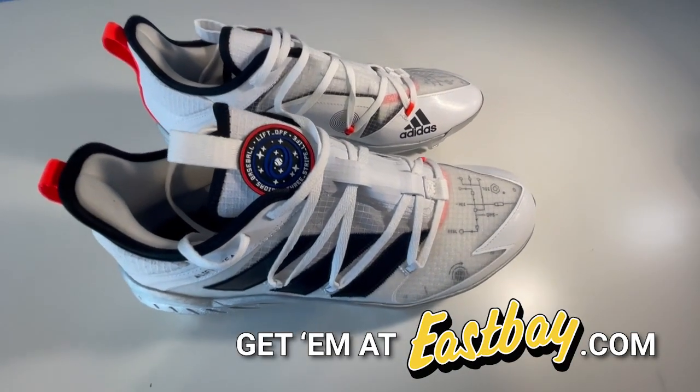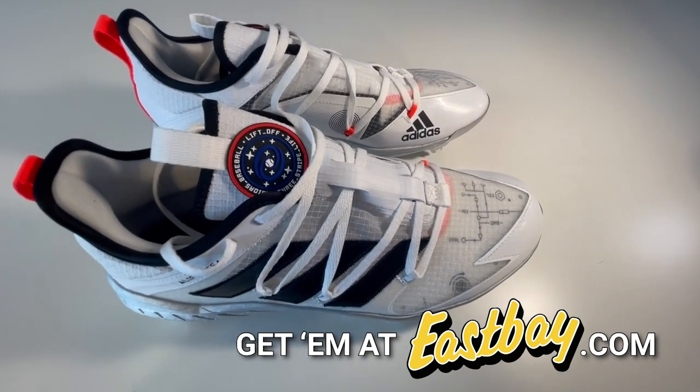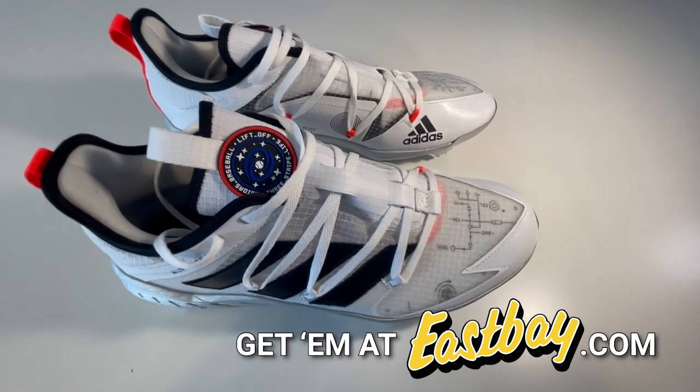Overall, very impressed by these cleats. Adidas has been on an absolute tear in the cleat game in recent years, and hopefully they can keep that up because they did a great job with these.